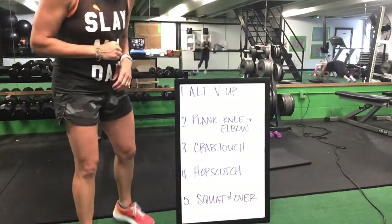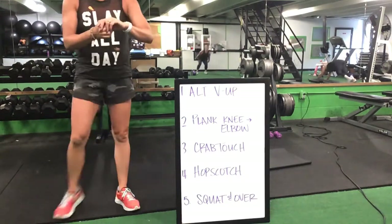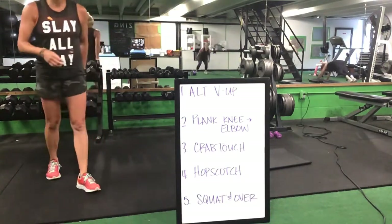We're halfway there with five minutes to go, ladies. You got it — keep this up.